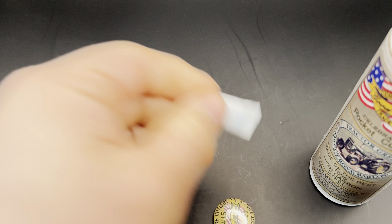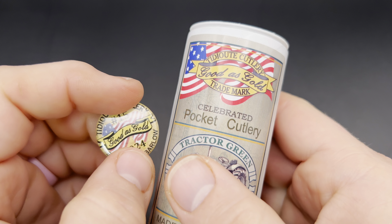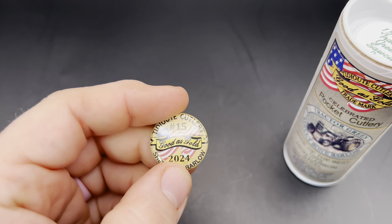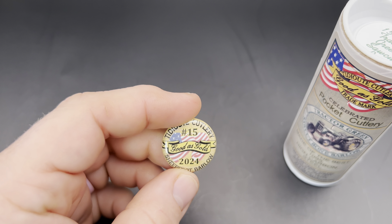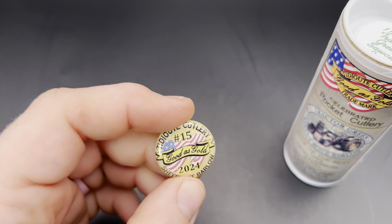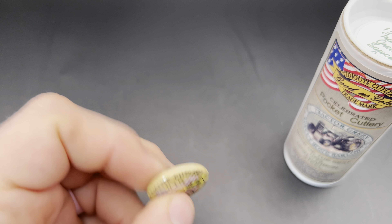Let's go ahead and take a look. I do like this tube art — you can see it has the tractor on the front. You've got the sticker, 'No BS Barlow' on the bottom. They've been doing that for a while now — just one of those quirky things that GEC does. Inside you have your desiccant packet and then a 'Good as Gold' button.